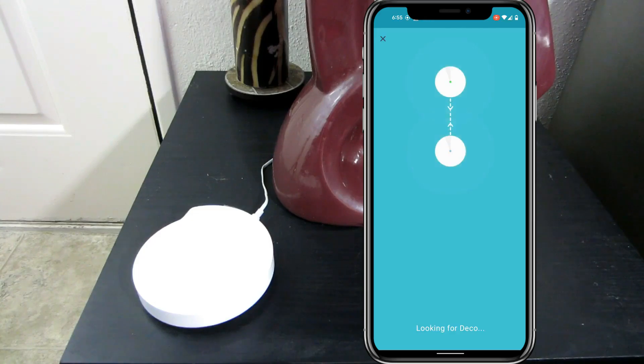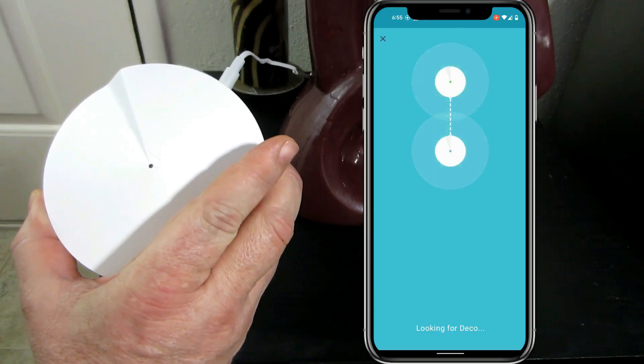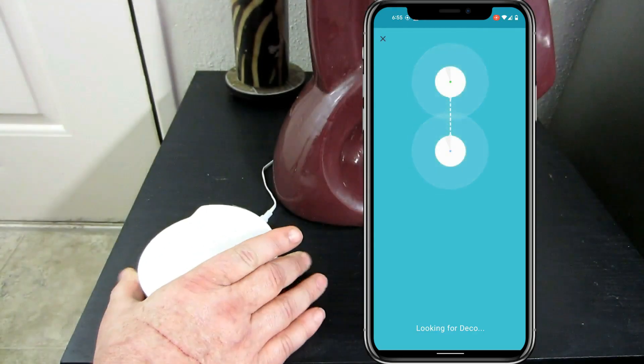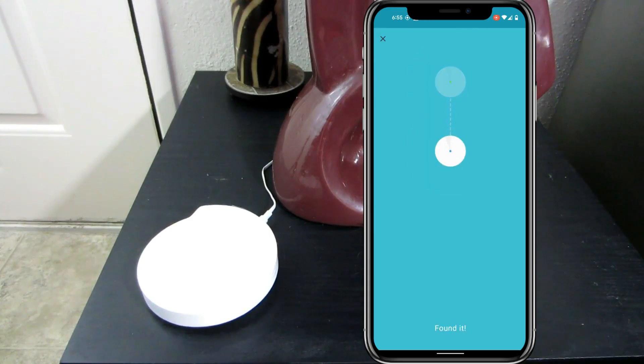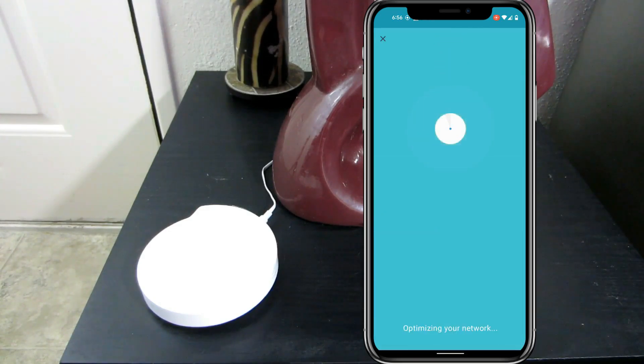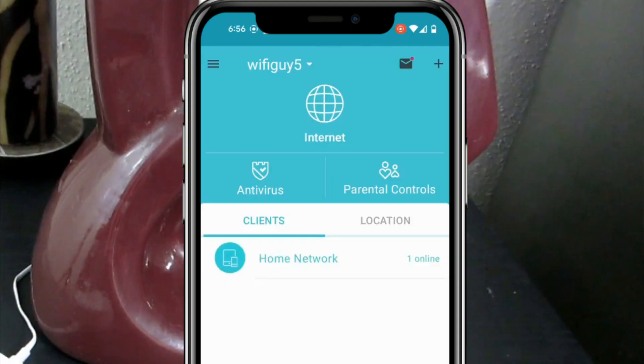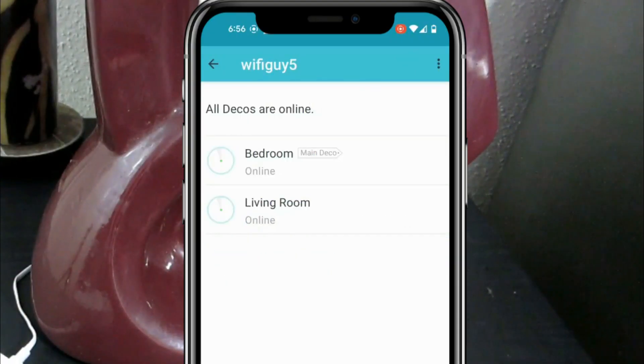Now it's waiting for the primary M5 to talk to the secondary M5 — still pulsing blue. At some point they're going to find each other and that's going to turn green. It then asks where have you placed this Deco — looks like the living room to me, so let's do that. All that does is give the thing a label so we can recognize it in the app later. Complete. You can now connect your devices to this network, Wi-Fi Guy 5, which we've already done. When we click on internet, we should see both Decos — the one in the bedroom and the one in the living room — and both are online.